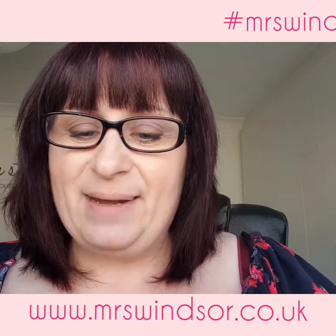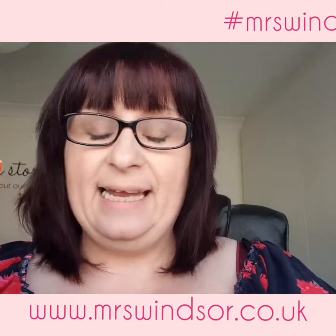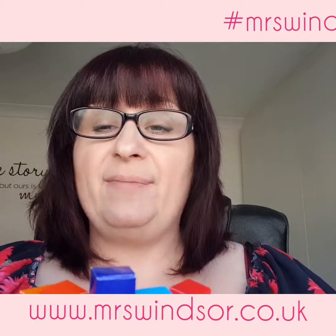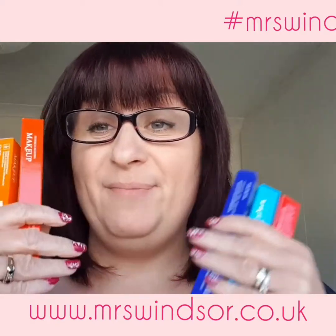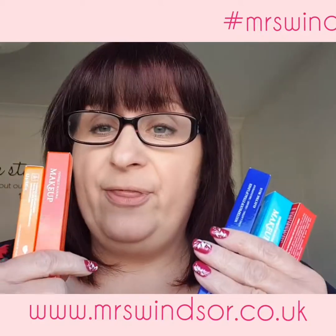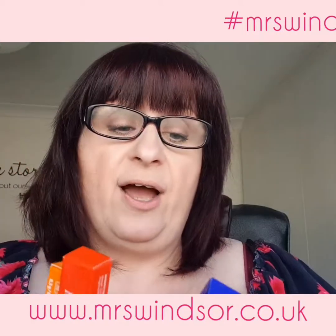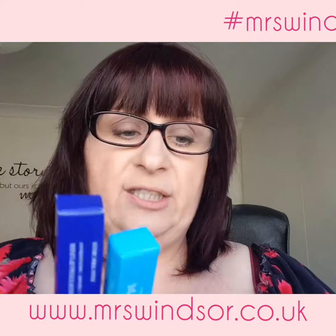So basically the lip liners and eyeliners are waterproof — fully waterproof. I can do a video and put them on my hands, wash them, and test how waterproof they are. In fact, I'm going on a spa break next week so you'll probably see pictures of me swimming with these while I test them out. The good thing about them is you can use them on both the eyes and the lips — they're completely safe for both.